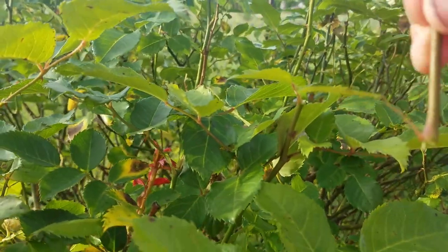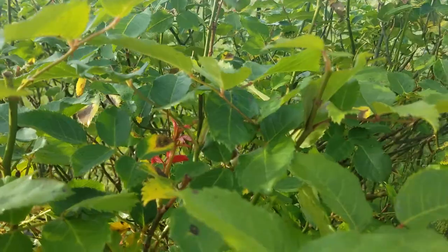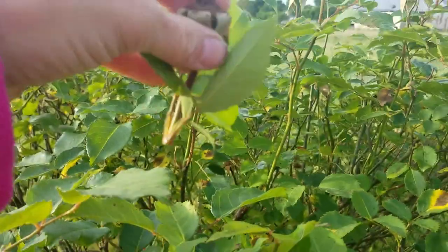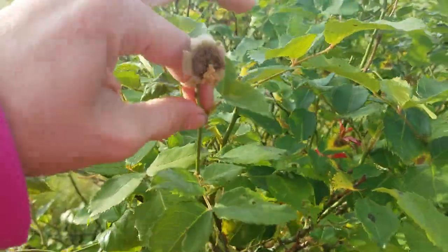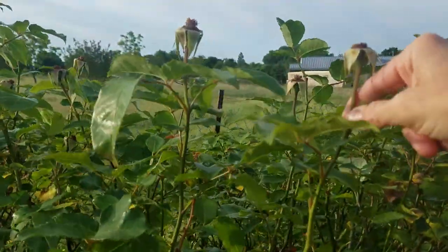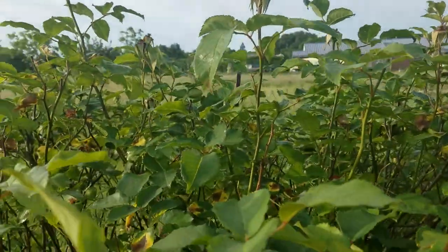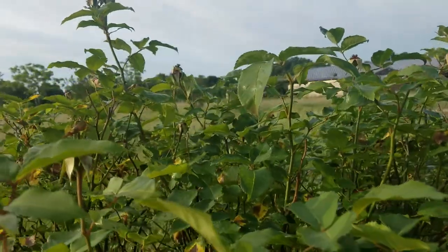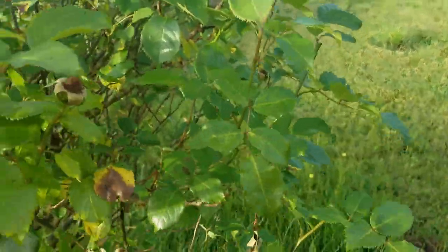When you pull it off that way, it could just be the stem, it could have one leaf, it could even have multiple leaves. When you break it off, it just depends on that particular node — each node is different, kind of like a fingerprint. I usually just drop my spent blooms or hips on the ground around my rose to compost in place.